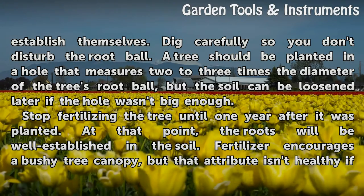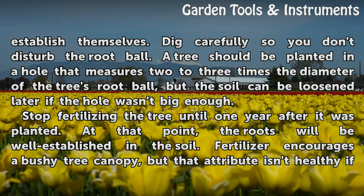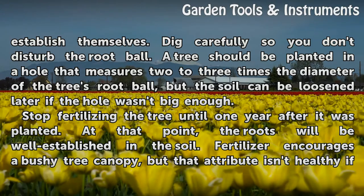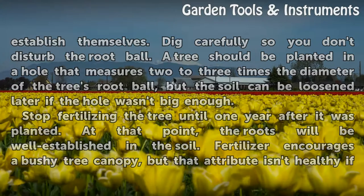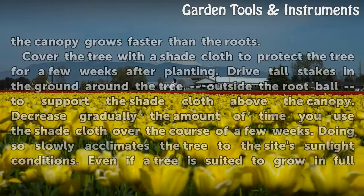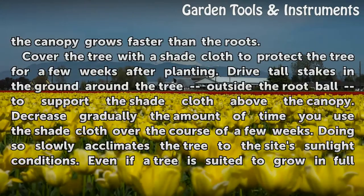Stop fertilizing the tree until one year after it was planted. At that point, the roots will be well established in the soil. Fertilizer encourages a bushy tree canopy, but that attribute isn't healthy if the canopy grows faster than the roots.